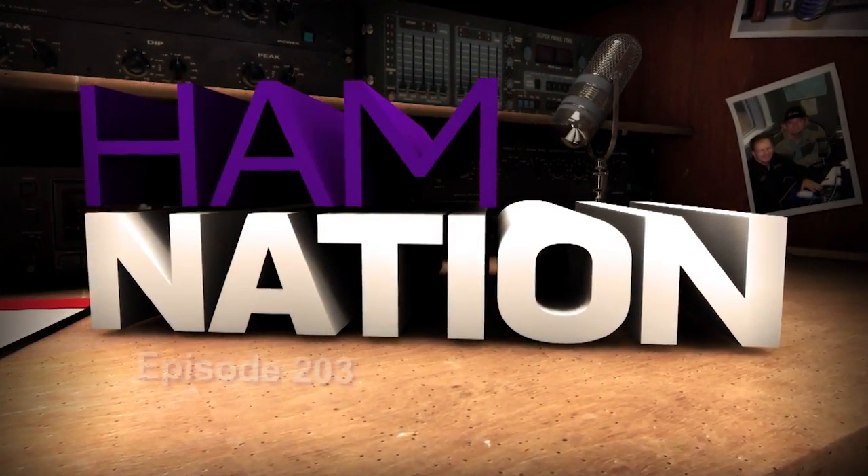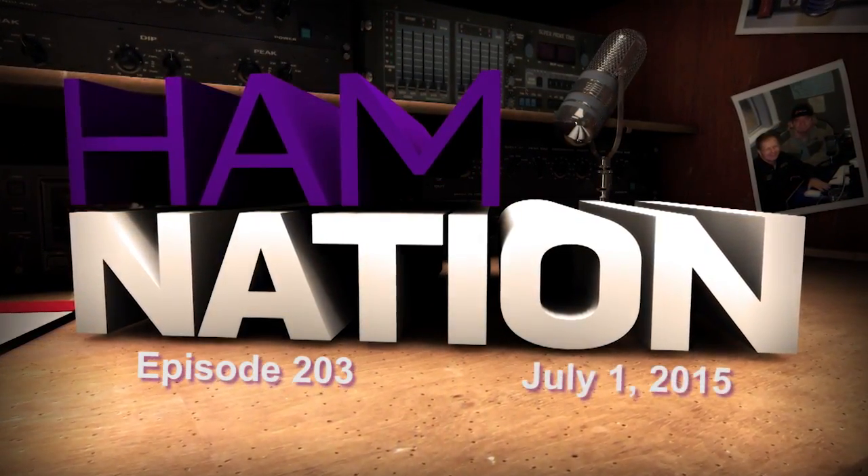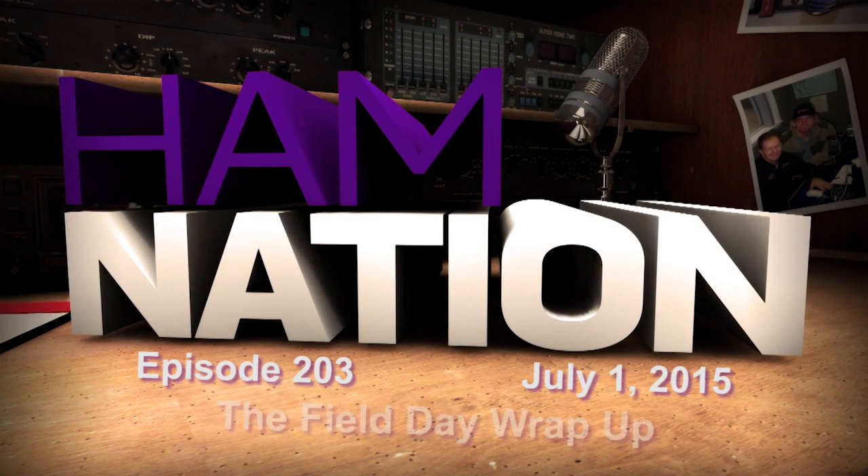This is Ham Nation, episode number 203 for July 1st, 2015 — the Field Day Wrap-Up. Hey, good evening everybody. It's Wednesday night, 8 o'clock Central. You know what that means? That means it is Ham Nation time. And of course, this is the post-Field Day Wrap-Up.